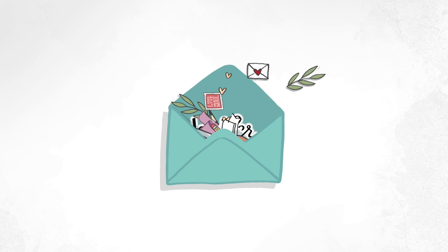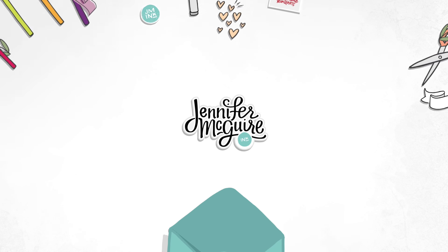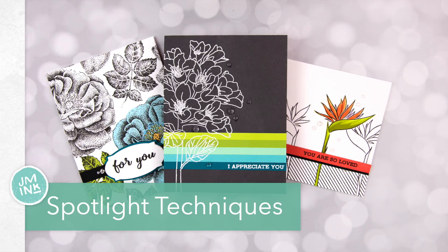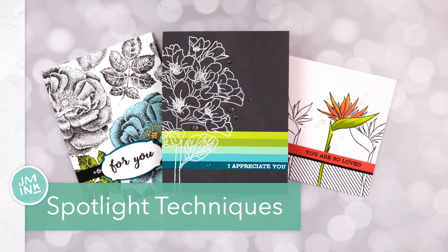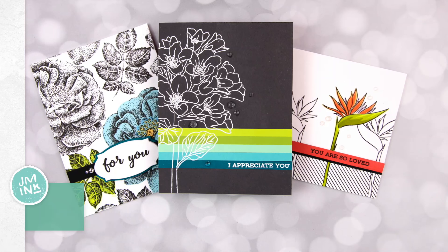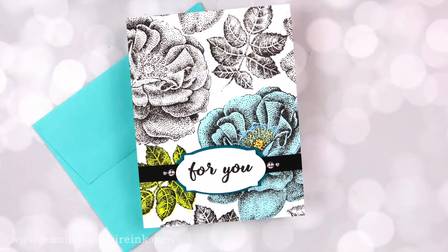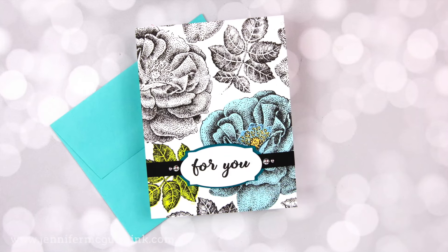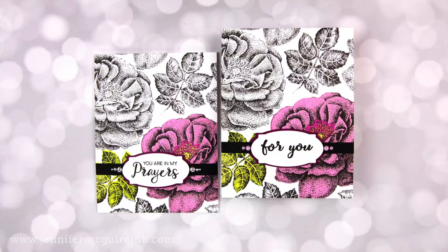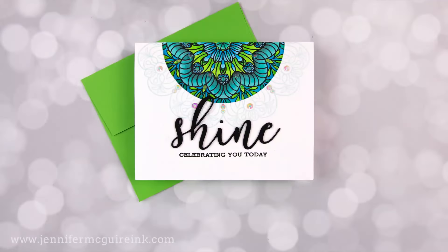Hello and welcome everyone. This is Jennifer McGuire. Today I thought I would share a few ways to do spotlight techniques on your cards. There's nothing new here — these are techniques that have been popular for some time, but I thought it'd be fun to pull them together and make some suggestions for looking at your stamps differently to get a different look using a spotlight technique. I'm hoping this will inspire you to give something a try.